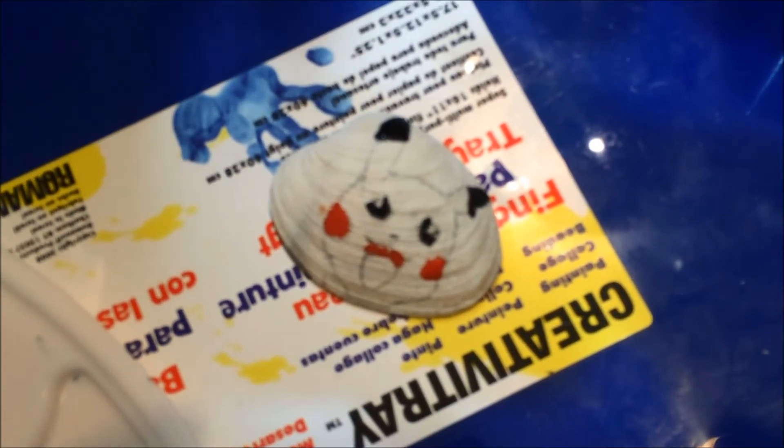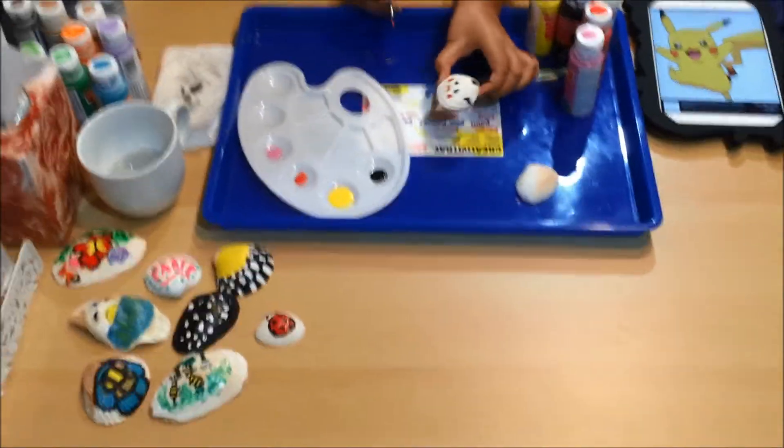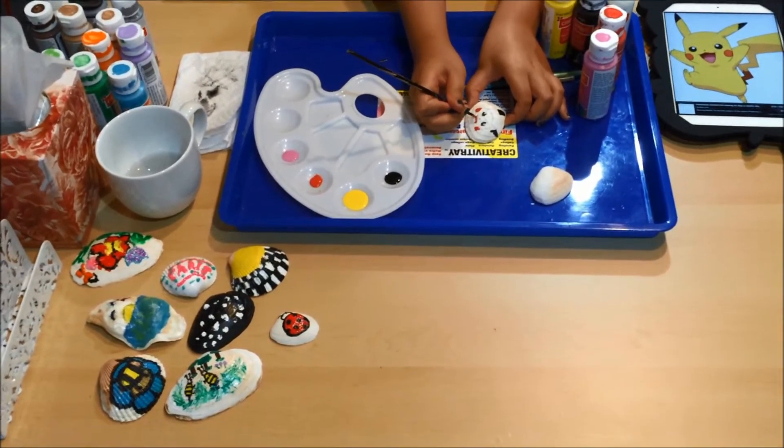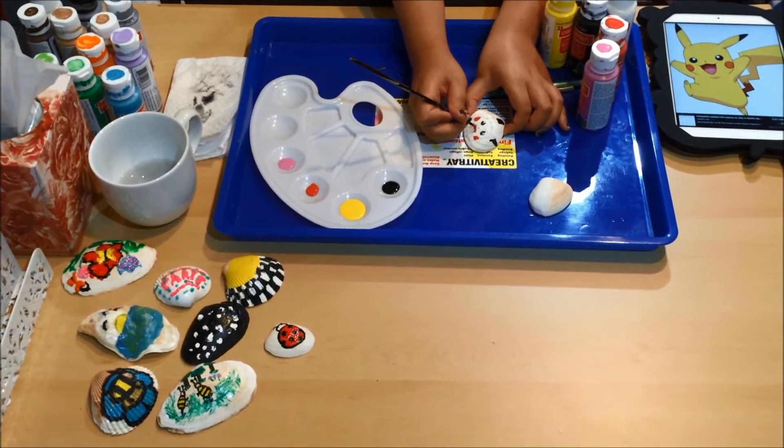Let's zoom in and see. Very cool! So a little tip for the beginning of the game: if you want to get a Pikachu, it's not gonna be very high and you can't take a picture of it, but you can —